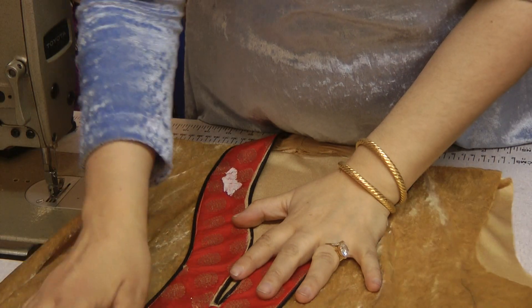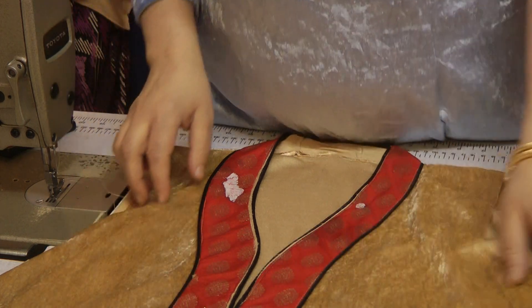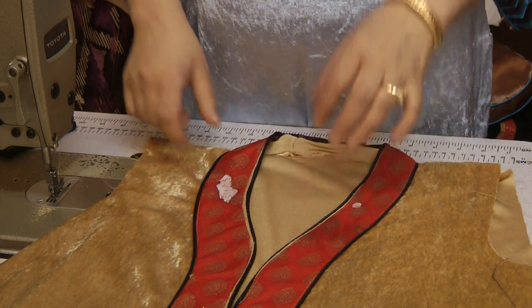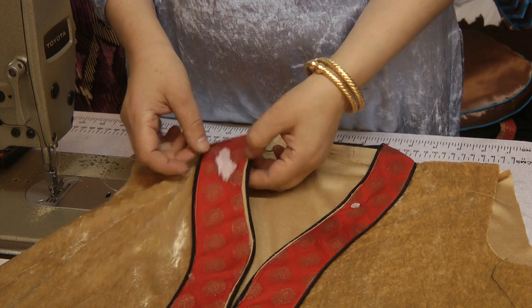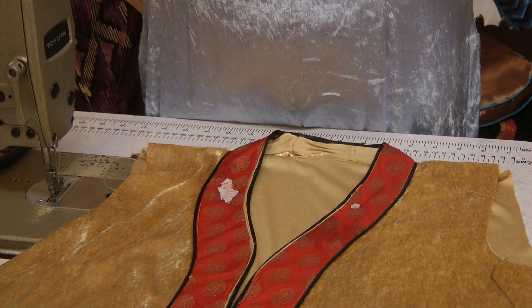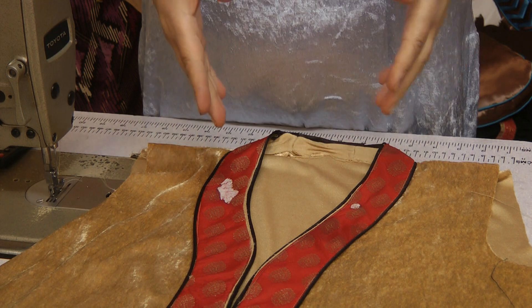Catastrophe! I don't know whether you're a believer in bad omens and nazar, but I have just gone and got nazar on my own garment. You will not believe it — I was pressing this and the iron has just gone and burnt two nice beautiful holes in the whole thing.